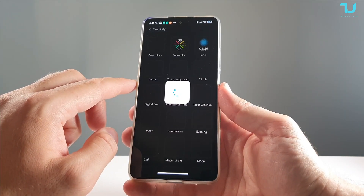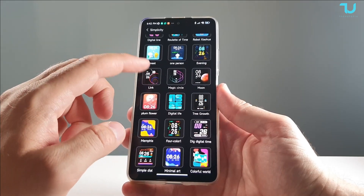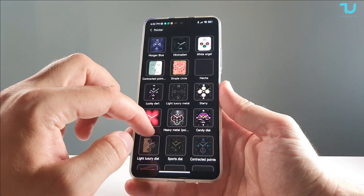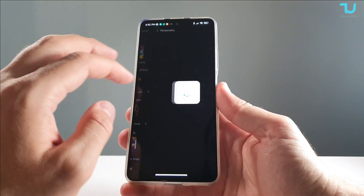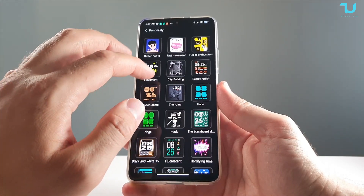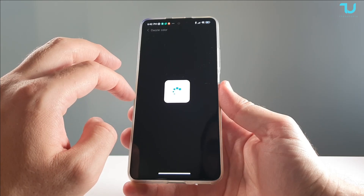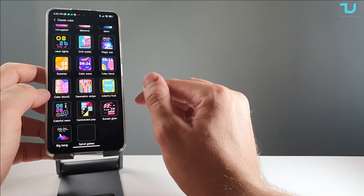In the Dial Center you have categories: Pointers, Simplicity, Business, Affairs, Dazzle, Color, Personality, and Album Dial — so many different categories. Going into Simplicity, you have dozens of options to choose from. The Personality category also has really nice designs. We're also going to test how fast it can download and install watch faces onto the smartwatch.